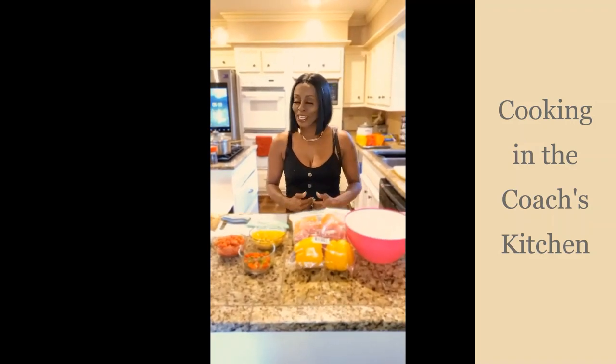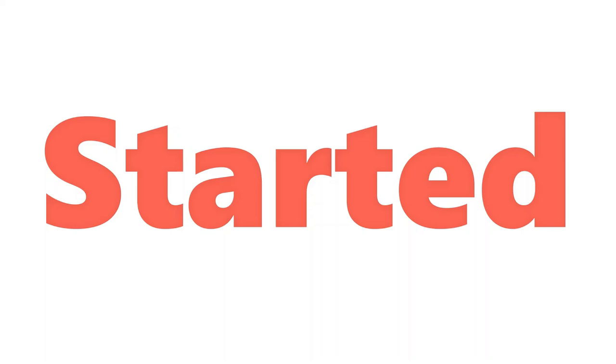Thank you for tuning in to Mind Innovations Cooking in the Coach's Kitchen. I'm your host Cassandra Citizen, and today's recipe has been requested from multiple customers of mine. I have finally made some time for you guys to get this done. I'm going to prepare for you today Cajun Stuffed Bell Peppers.